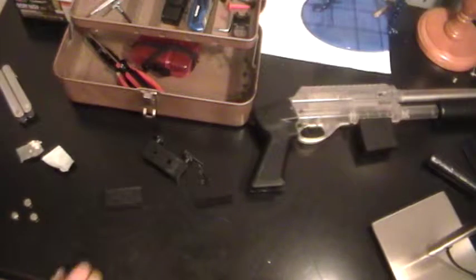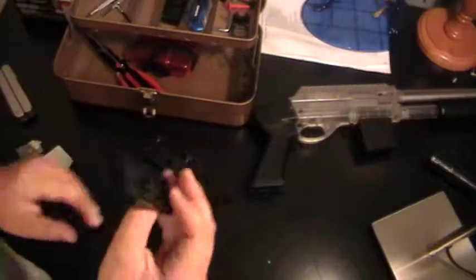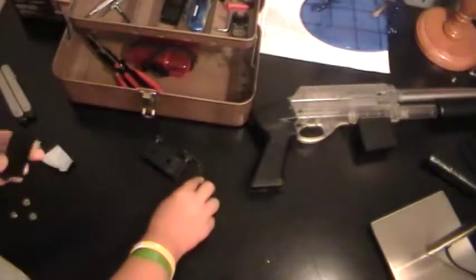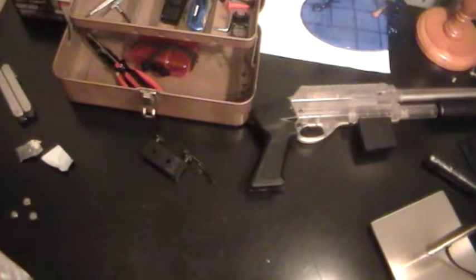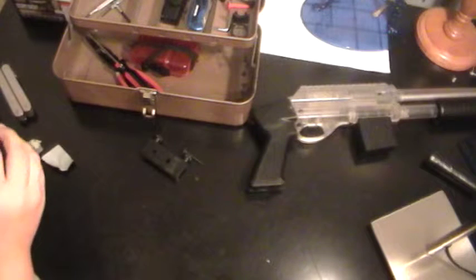Now that you have filed it down and gotten this all straightened, you must put it back together. So you must get this part back on. Put all the parts back together. Just make sure — hopefully it will still fit.